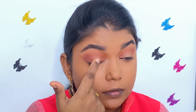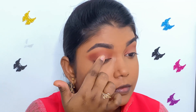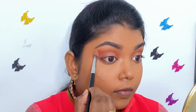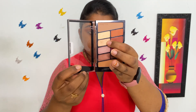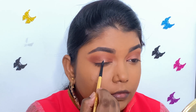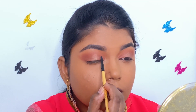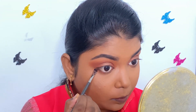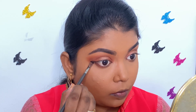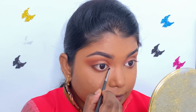Now I am taking the metallic shimmery copper brown shade and I am applying it on the center of the lid using my finger. With the same fluffy brush, I am just blending everything well to get a soft blended beautiful look. This is optional, but I am taking the golden shimmer shade from the same palette and applying a tad bit on the center of the lid to give a pop of glitter. Then I am applying the same brown shade on the lower lash line as well. I am also using the same golden shade from the palette to highlight my brow bone and inner corner of my eyes.